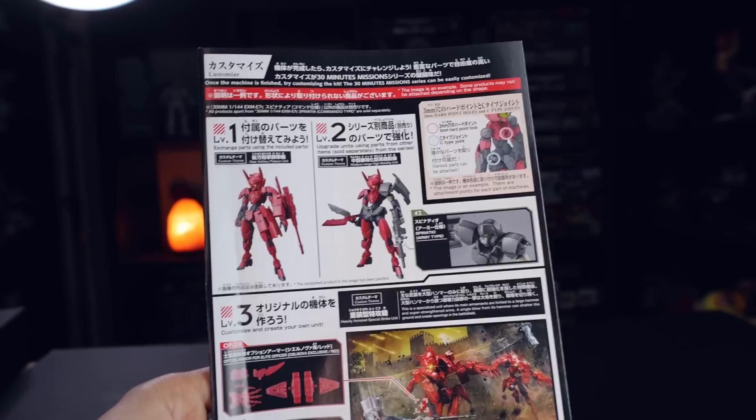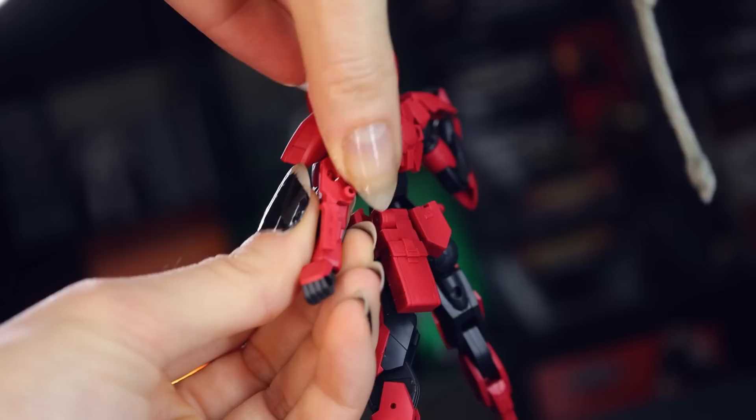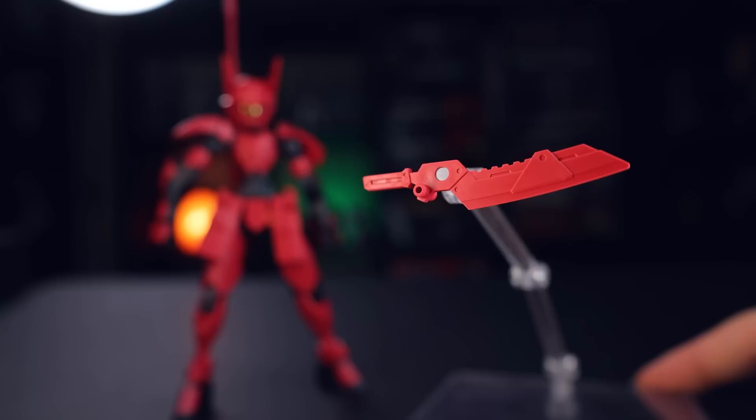Inside of the manual, Bandai does give a couple of alternate builds for this kit. One requires the Spinatio army type, and the other one doesn't require anything but this kit, so let's give that a go. The alternate build suggests using the knife as a little adapter for attaching the waist armor onto the arm, and then attaching the cannon onto that. So what we end up with is a big armored-looking, heavy-duty cannon arm. This I really do like — this side-skirting armor is very variable and very nice. So far, loving this kit.